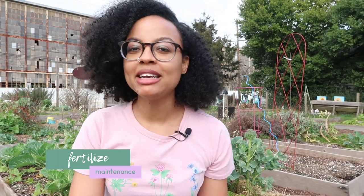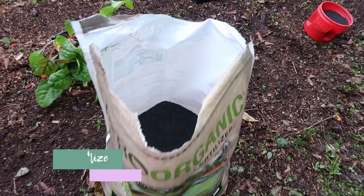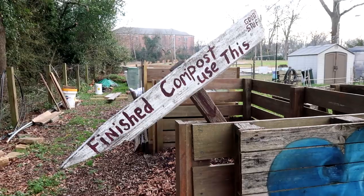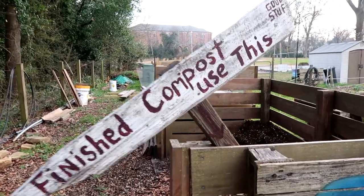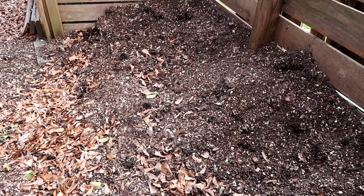Another maintenance thing you can do in your garden is fertilize. There are so many different fertilizers you can use — liquid fertilizers, solid fertilizers, and compost. There are so many different ways to fertilize your garden. If you want a more in-depth video about fertilization, please leave me a comment down below.